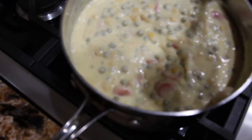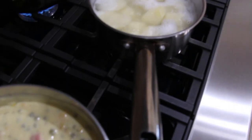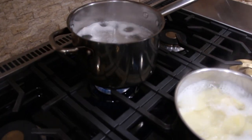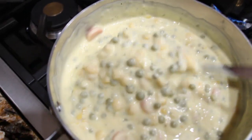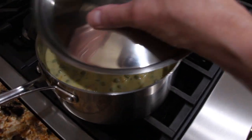You want to blend it all in. I'm still waiting on my potatoes and my chicken. So I'll put my lid on.